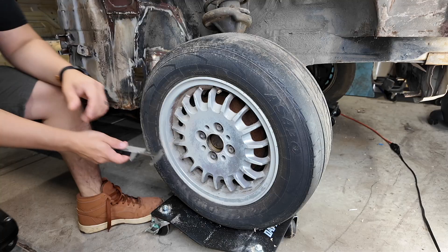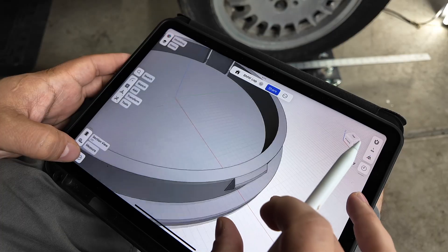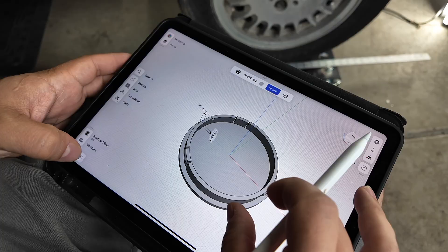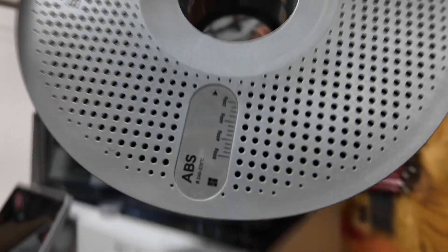After taking some measurements around the center cap of our wheels and spending a few minutes in Shaper 3D, I came up with a wheel cap cover design. The fitment came out pretty good, but white is boring.